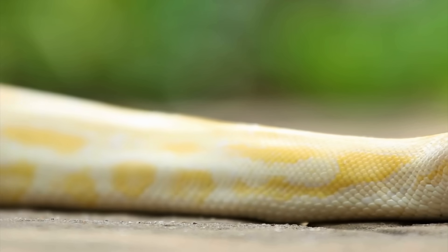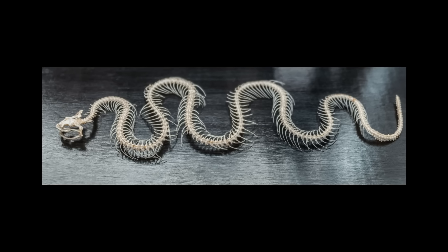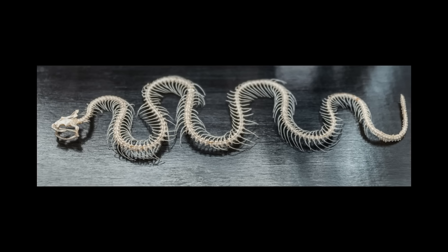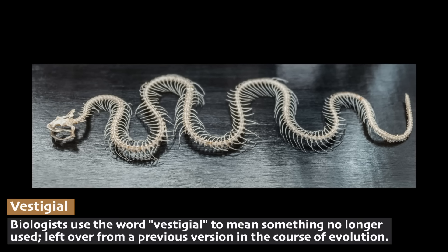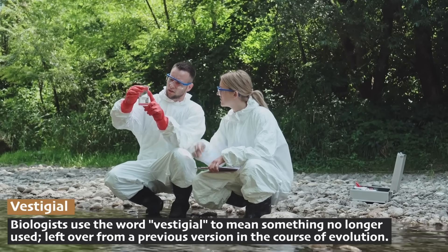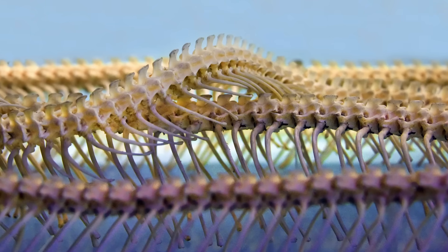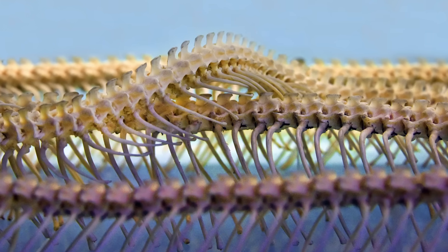Some snakes actually have a secret inside — little nubs on their skeletons where their ancestors' legs used to be. We call these vestigial legs. Biologists use the word vestigial to mean something no longer used. These vestigial legs are found near the tail in some snakes, like pythons and boa constrictors.